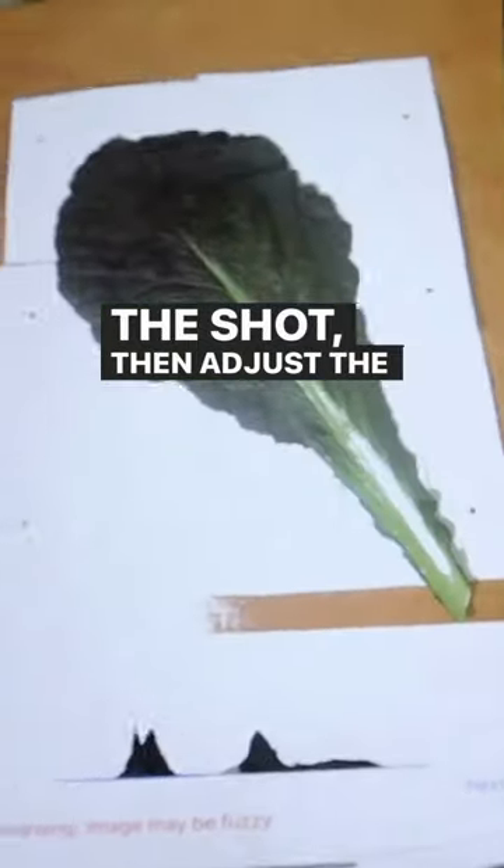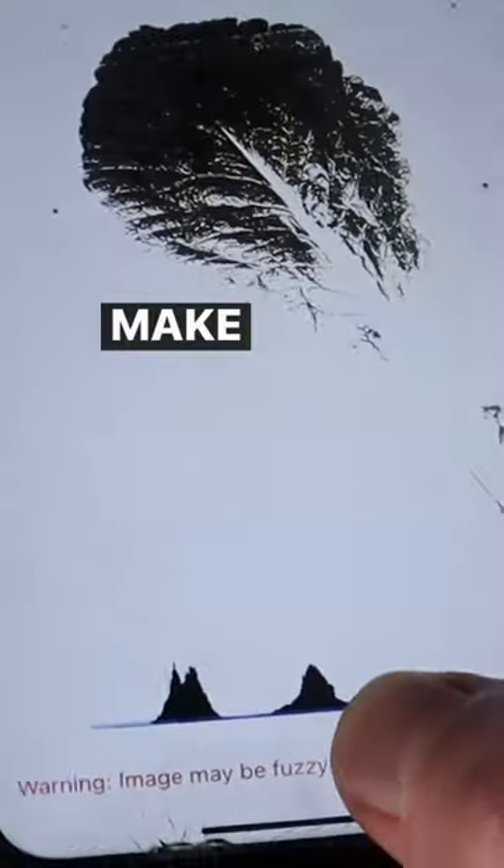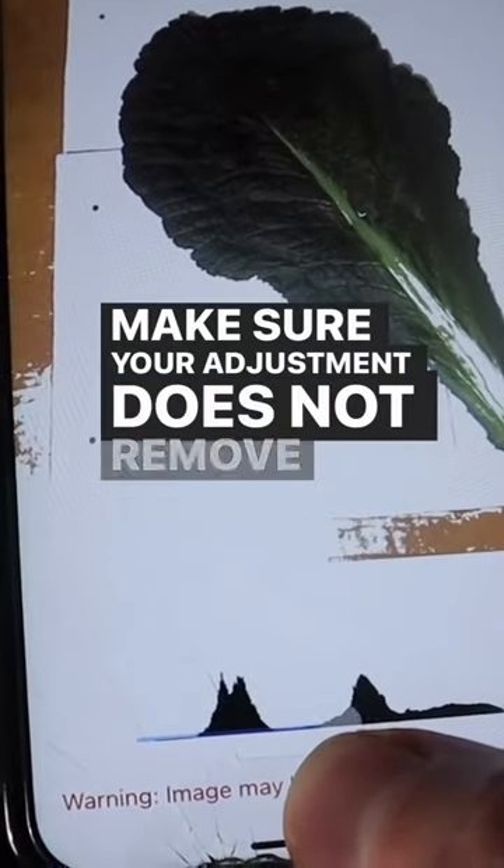Adjust the image brightness using the slider below. Make sure your adjustment does not remove the leaf surface area, only the main leaf stem.